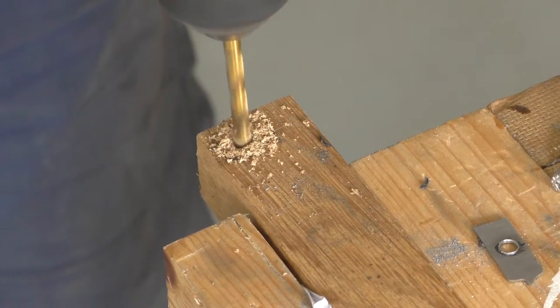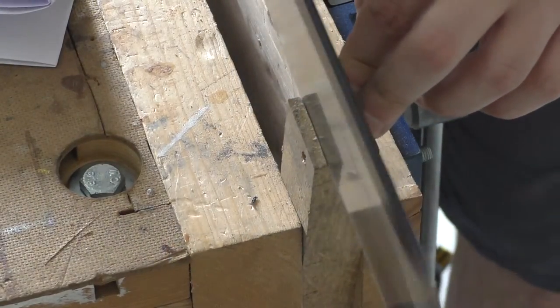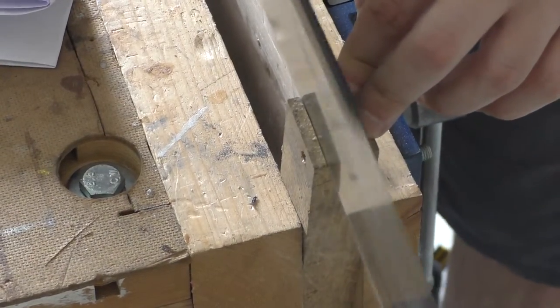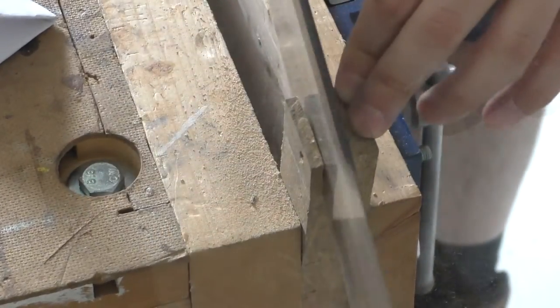Now I had a cutter it was time for a handle. As this is still an experiment I went with a scrap of oak I had lying around. I drilled a 5mm hole through it and then cut a section off the back because my bolt wasn't long enough. A wing nut locks the cutter in place.